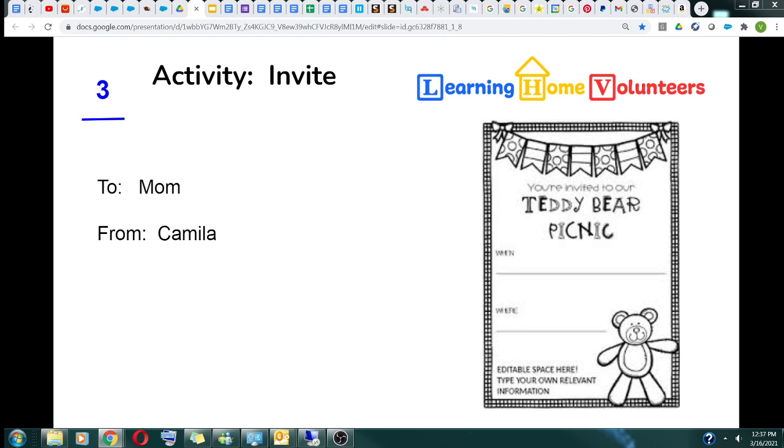Next, we need to work on our invite. It is a great time for your child to practice writing their name and the recipient's name. You can either write it in pencil and they write over it, or provide a sample and they can copy it. Either way, it's a great time for them to try their hand at writing. Whatever they produce — lines or things that look like letters — it's absolutely perfect.